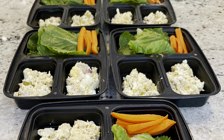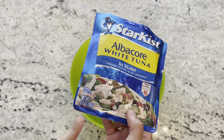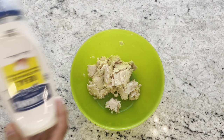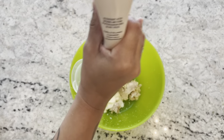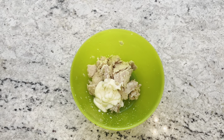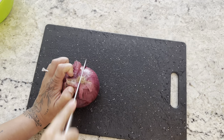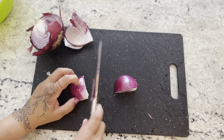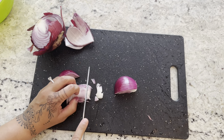For lunch, I'm prepping my tuna and egg salad lettuce wraps with carrots on the side. Start by putting six ounces or so of tuna into a mixing bowl. Add about half a cup of mayo, then one-fourth cup of Dijon mustard — if you're not a fan of Dijon, regular mustard works too. Chop up a red onion, using only one-fourth of it: chop it in half, slice that quarter, and dice it into little pieces. That goes into your salad.